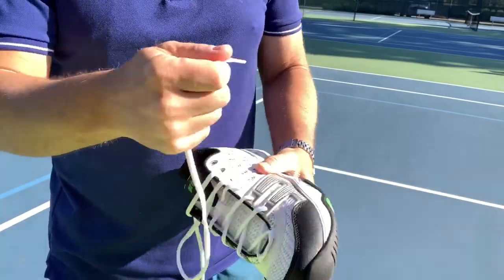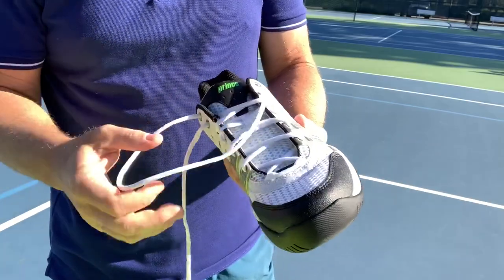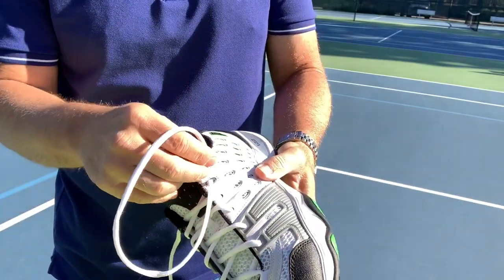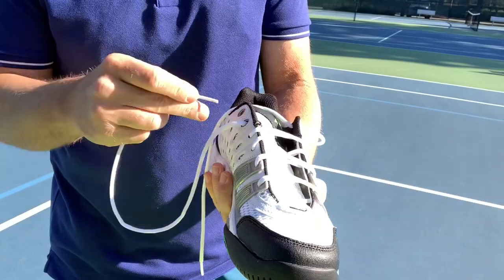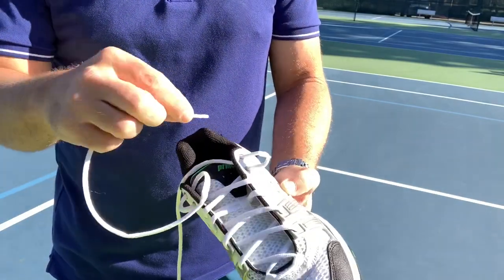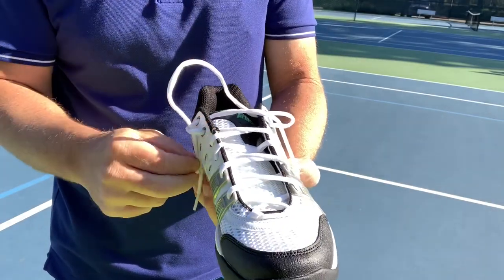I'm going to take this lace out of the top hole, and on the same side that the lace comes out, I'm going to pull it through and create a loop on one side, then do the same on the other. The tag-ins then go through the loop that I've just created on either side, and that's how they cross.